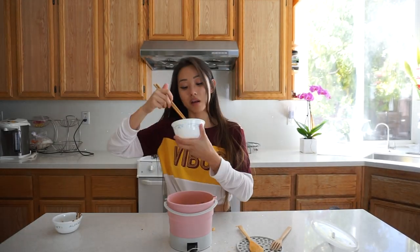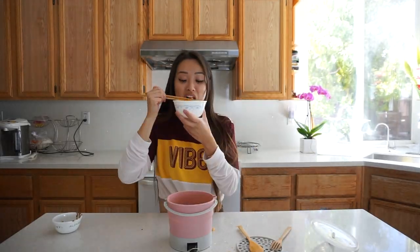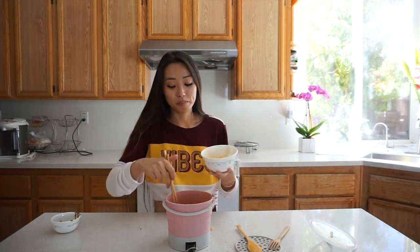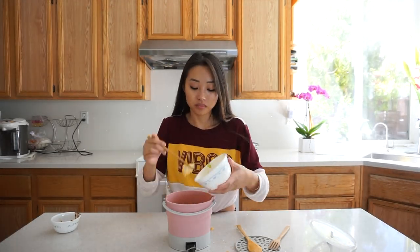I know what you guys are thinking — is this even safe to eat from? Well, it's made of BPA-free food grade heat resistant silicone, the kind of material people use to make spatulas and baby bottles. This material is heat safe and won't leach chemicals into your food. There's also a built-in sensor that automatically turns off when there's no soup left inside the fold-a-pot.